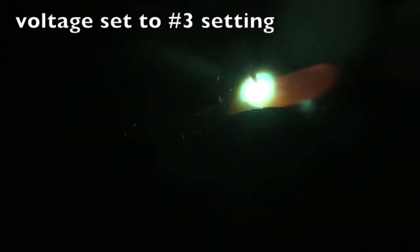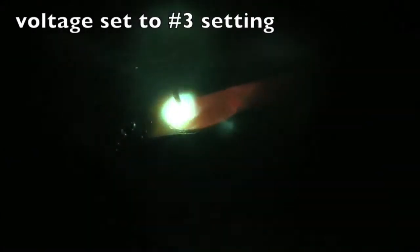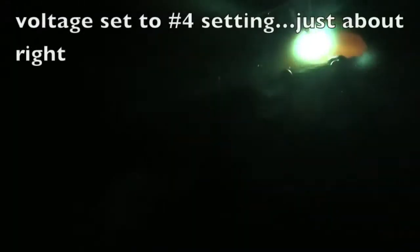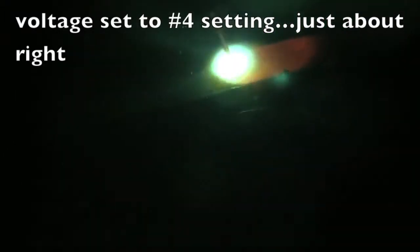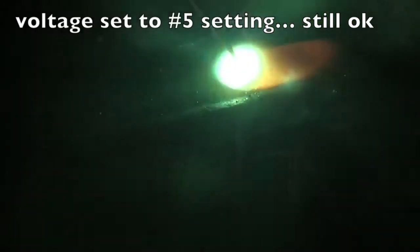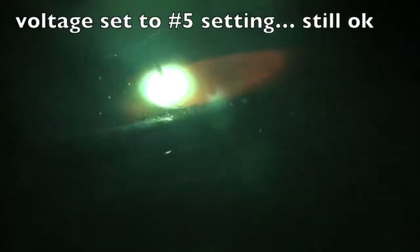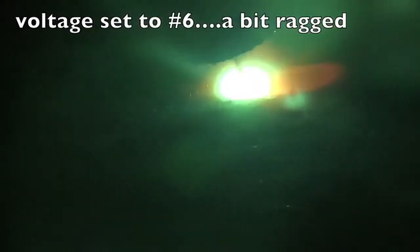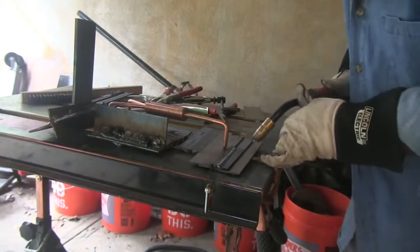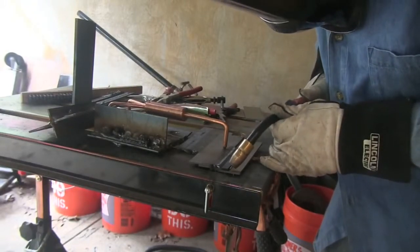I increased it just one notch up to the number three setting — way better; that would actually be okay for something thinner. Increase it again — that's where we're going to wind up welding, at the number four setting; that's nice and smooth. Even at five it's still okay, just a little hot, starting to rattle a little bit. And then at six it's getting ragged, starting to rattle and pop.